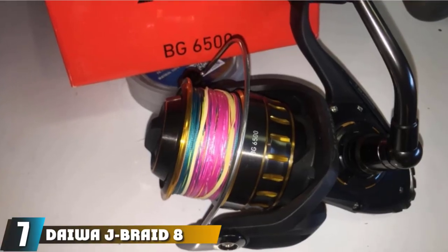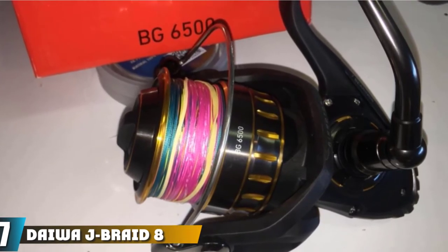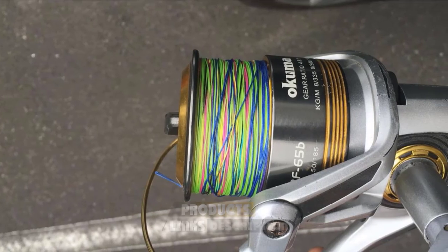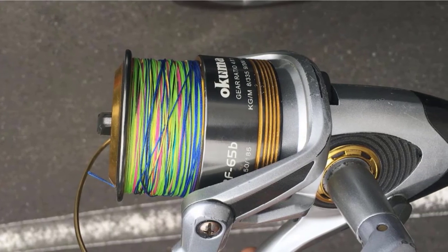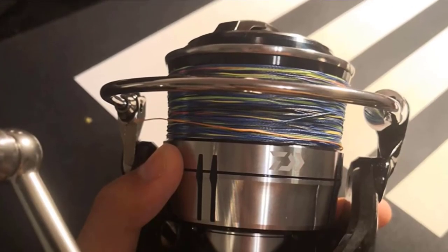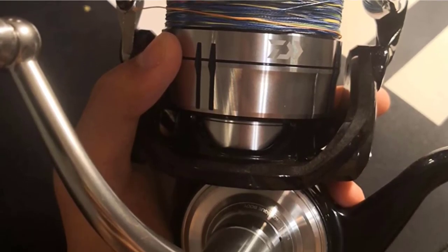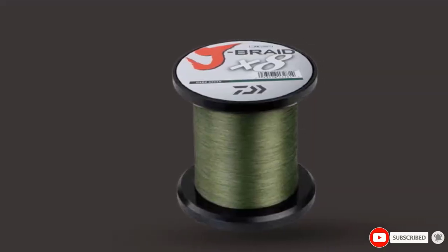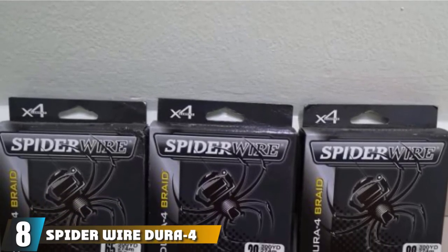Moving on to number 7, Daiwa J Braid 8-Strand Braided Line. Daiwa J Braid is an 8-strand polyethylene braided line popular for deep drop electric reels. It is a tightly woven fiber that results in line diameters similar to that of standard PowerPro. This line can also be used on baitcasting and spinning reels. The multicolor line is good for deep dropping since it is metered and changes color every 10 meters.